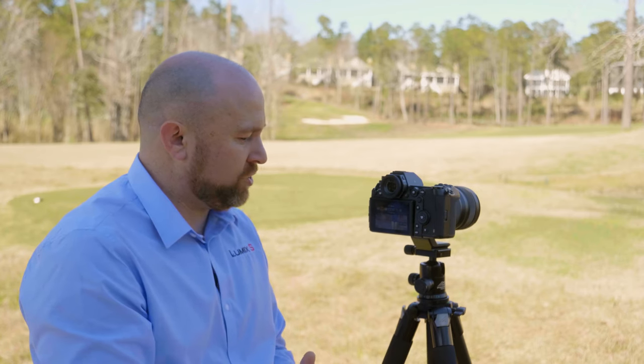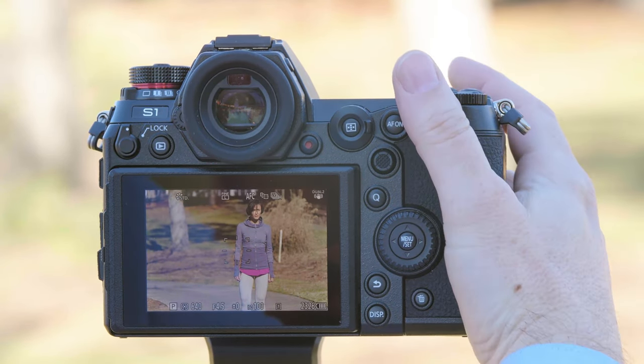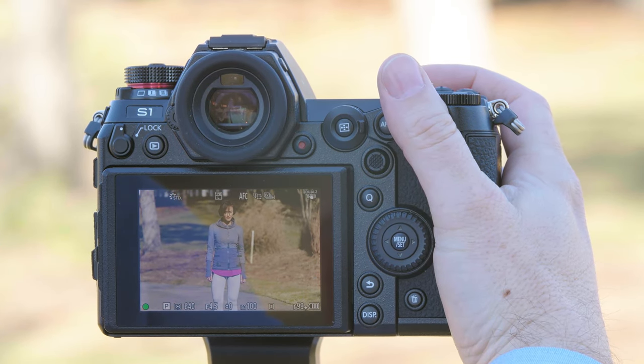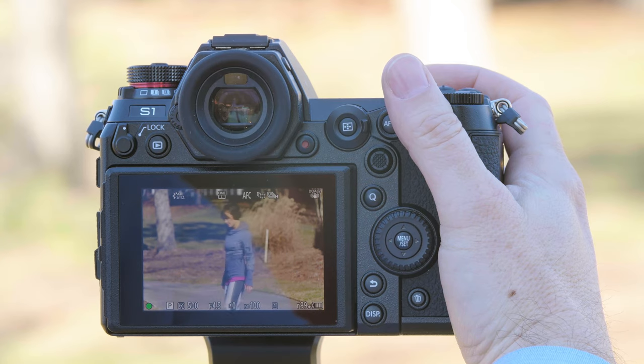Tracking mode allows you to put a tracking box on the subject and that box will follow the subject wherever they go. To use tracking mode, simply point the camera at your subject and hold the shutter button halfway down so it's focusing. As Don moves, you can see the box also tracks. This is a great option with a subject that's moving consistently.